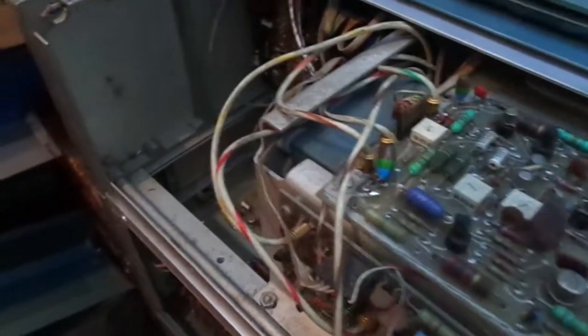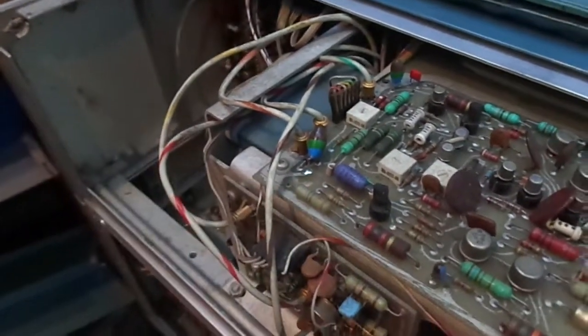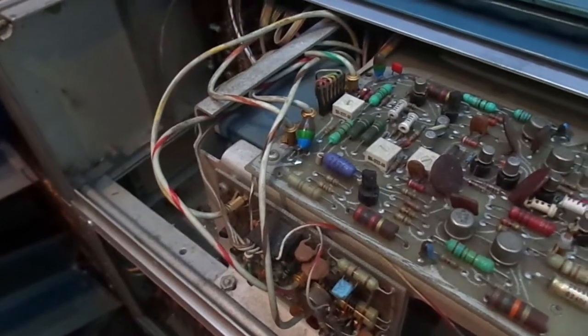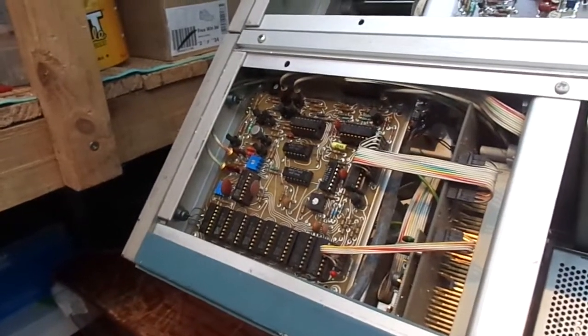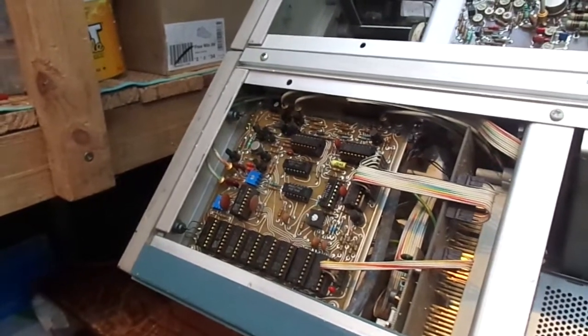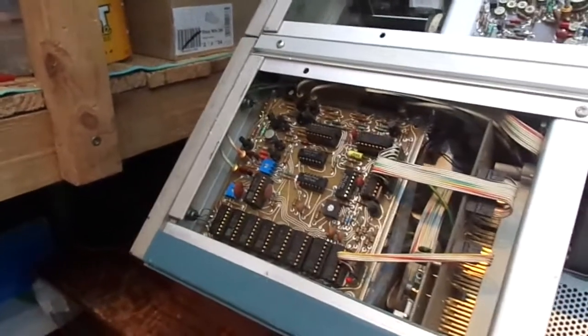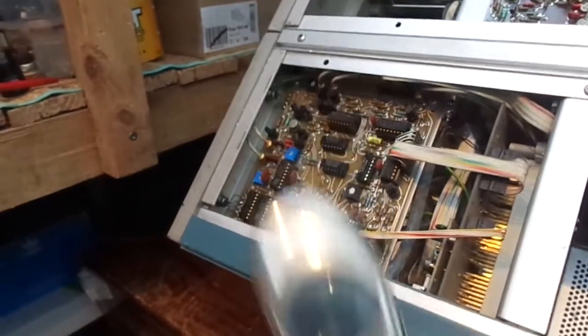So the resistance must be coming from somewhere else — that low resistance reading must be coming from somewhere else. I've gone over this side of all the circuit boards with a fine tooth comb — well, I couldn't find my tooth comb, so I had to use a magnifying glass.